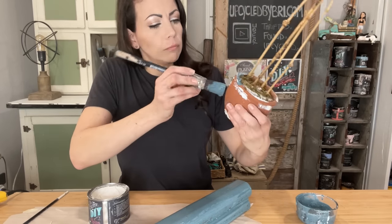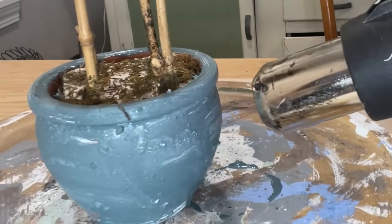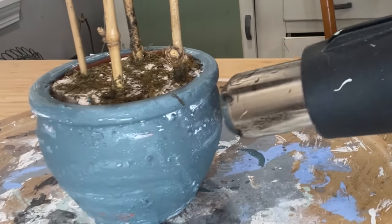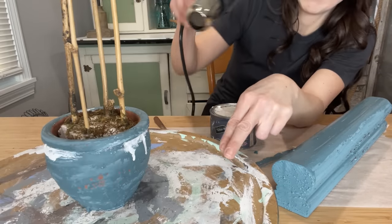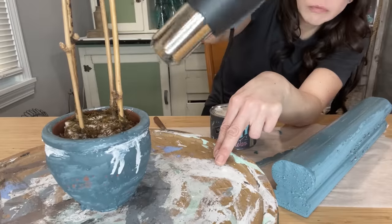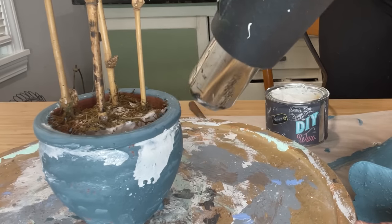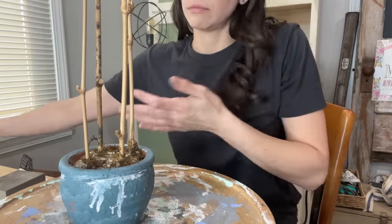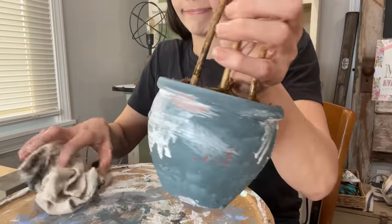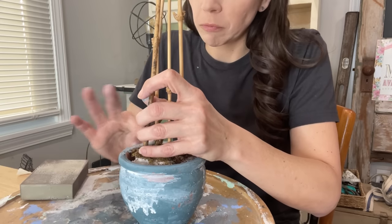Y'all don't be afraid to play around with your technique — this is how we learn new things. It's just paint, it can always be fixed. I get the wax covered up and I go in with my heat gun to begin to dry it, and you'll see that white wax start to creep through the paint. Then I add even more wax over the top of the paint and begin to heat gun it — look how it starts to run and drip and melt down the side. I didn't want to get too crazy, so I stopped and started wiping it back. It removes the paint, it exposes the terracotta, it blends the wax. Beautiful.